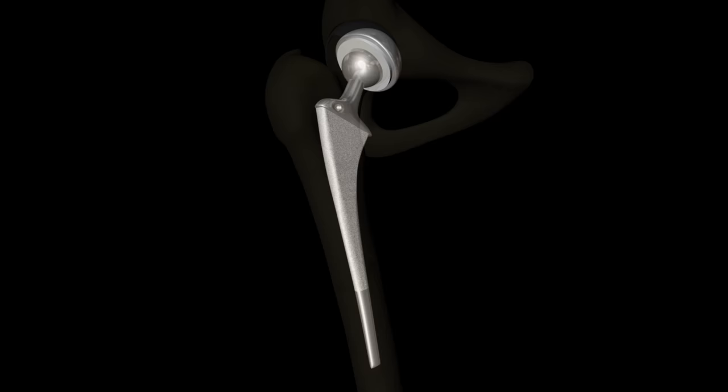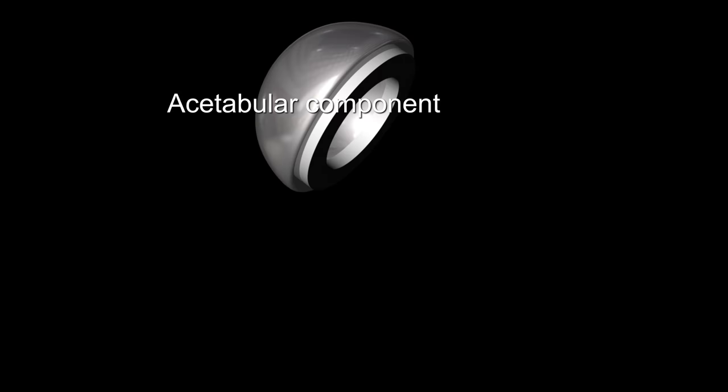An artificial hip prosthesis consists of a cup called the acetabular component and a metal stem called the femoral component.